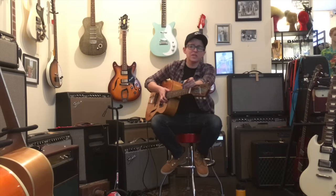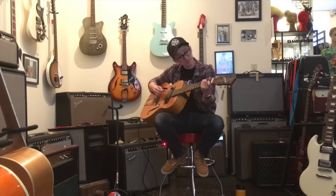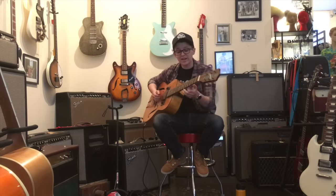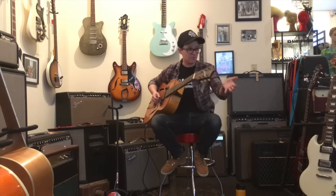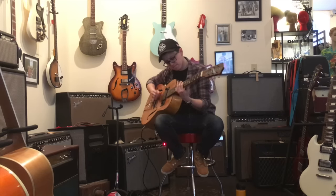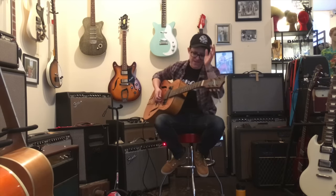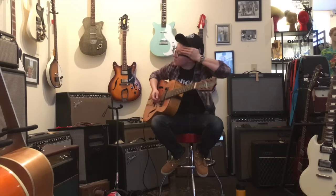1937 — they barely even invented guitars by then, let alone electric guitars, so this is pretty cool. It's like if this was your guitar in 1937, you could plug it into an amp, but you might still have to take it somewhere in a horse and buggy. That lick is a great way to ruin relationships with neighbors and lose gigs.